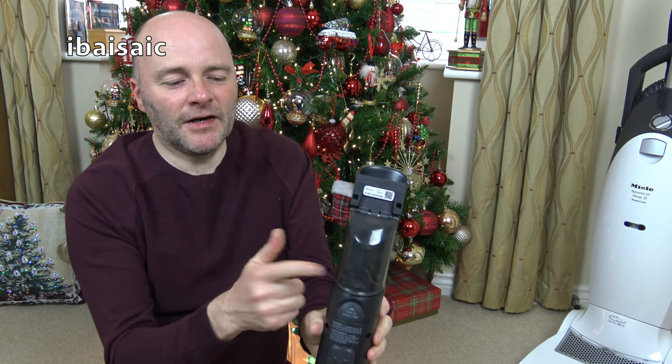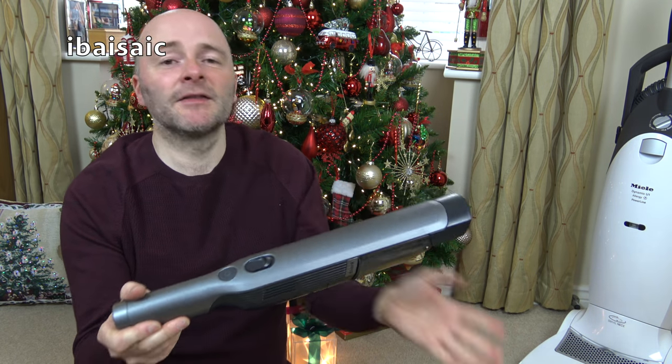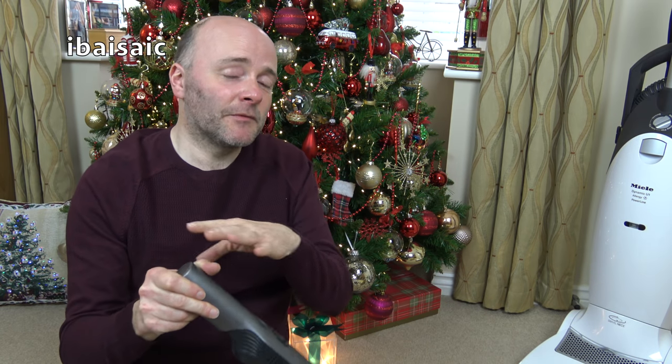It can actually support its own body weight with the suction. But obviously it's a tiny little unit, so after each job I will be emptying it into a bag. I'll also be emptying the Roomba into the same bag, because it's a joint effort this month.